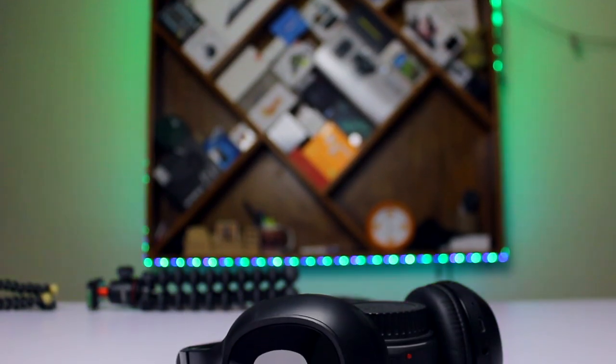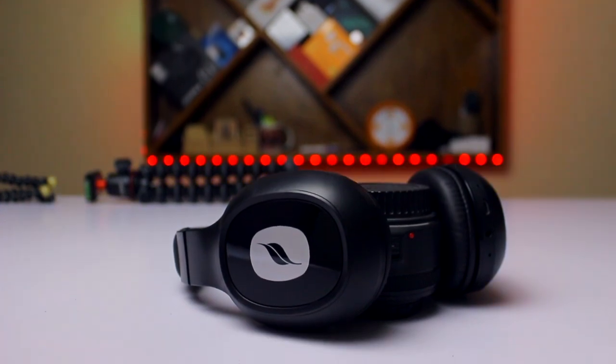This is the successor of the Leaf Bass, which we haven't unboxed on this channel since we didn't get a review unit. So we can't compare the Leaf Bass and Leaf Bass 2 in this video. Before moving on to the in-depth review, let's get started with a physical overview as well as the specifications of this product.